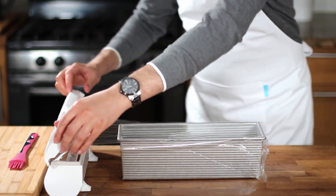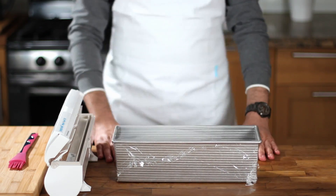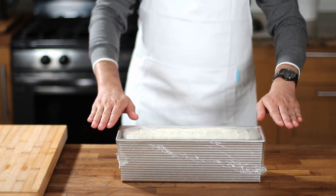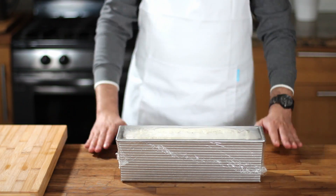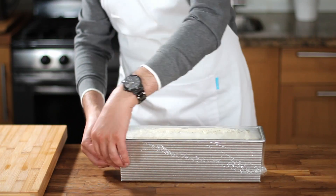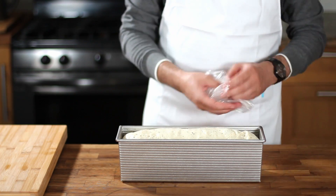Leave the dough in a warm place to proof again until it touches the plastic wrap. This could take an hour or an hour and a half depending on the temperature and humidity in your kitchen. Once the dough is ready, carefully uncover it and bake for 35 minutes in a 350-degree Fahrenheit preheated oven.